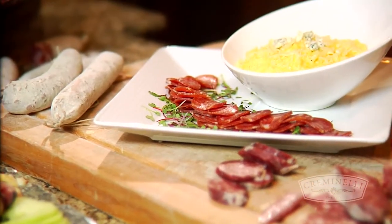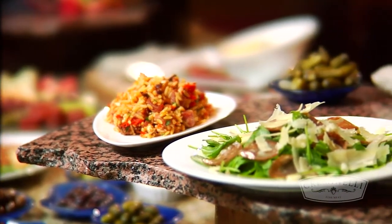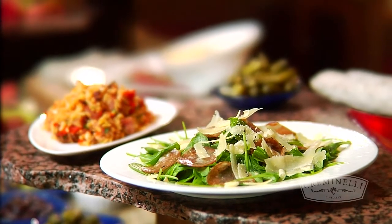There are a lot of different preparations to use an artisan salami. Thanks to Chef Zane for all the dishes he prepared for us — fantastic things. You can find all the recipes we did at the Creminelli site at www.creminelli.com. And now it's time for lunch — buon appetito!